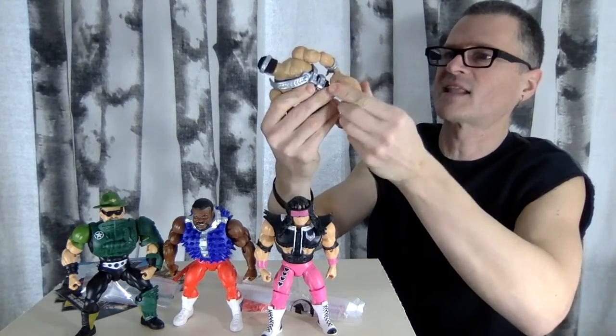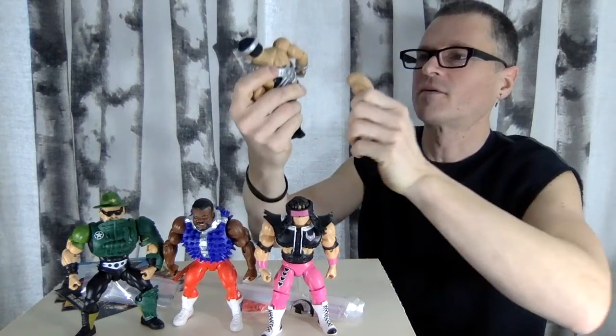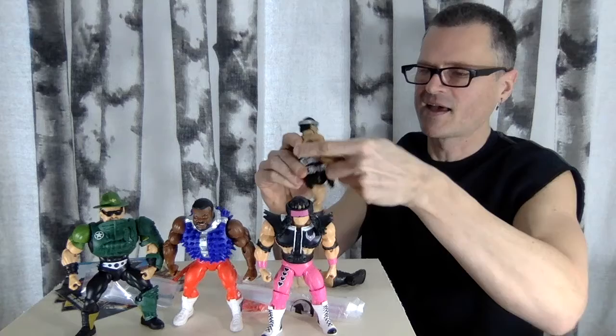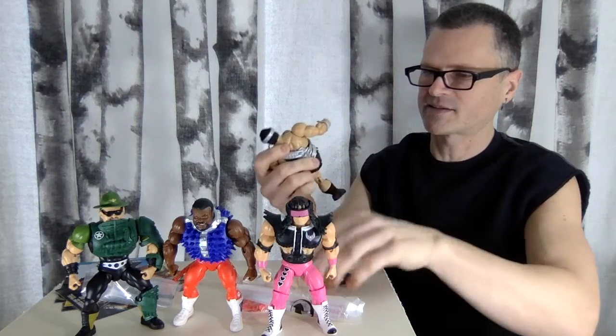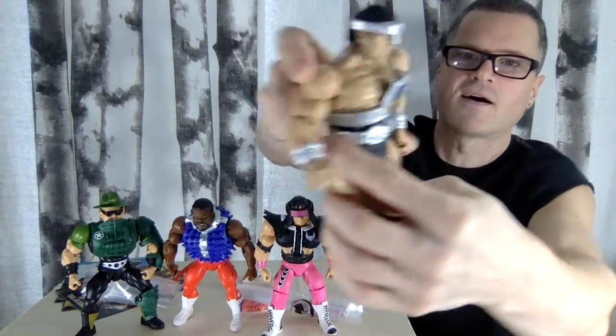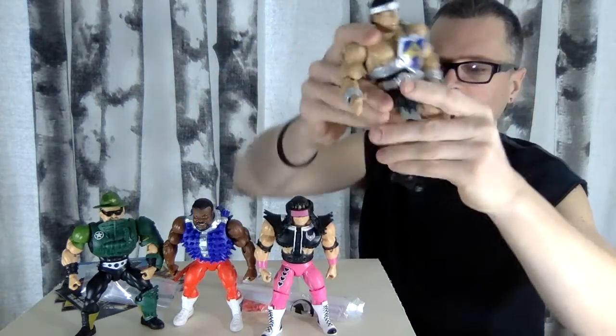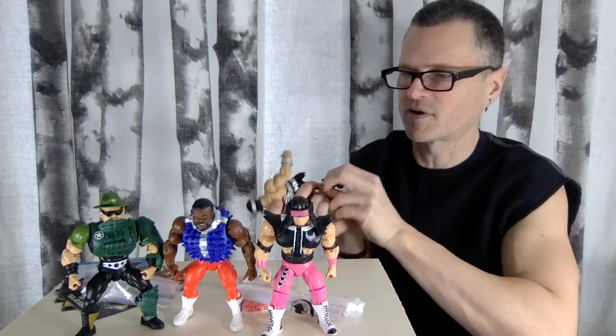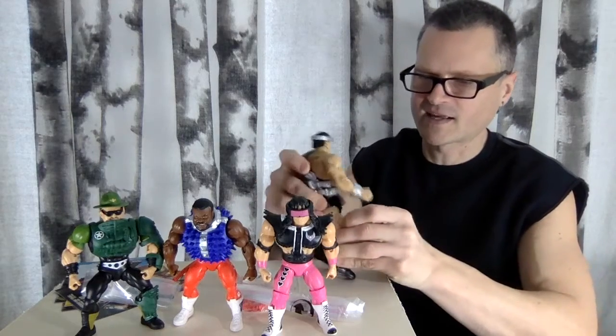I didn't like that crack. His leg just broke off. This is the first time that has happened to me. That really sucks — I can't believe it. That's horrible. Plastic does feel really brittle. We've got two broken things in this collection. This is sad.